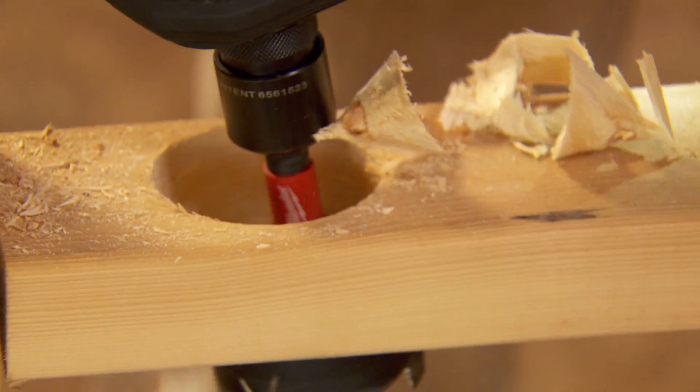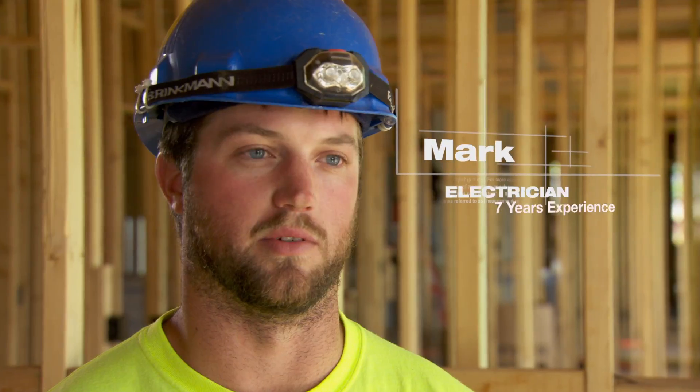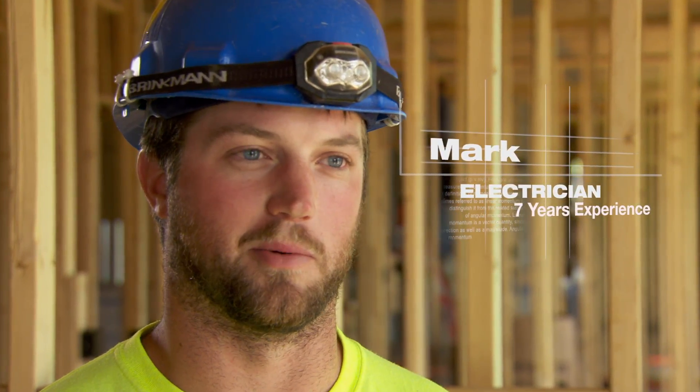We've been drilling two-and-a-half, three-inch holes with it and it powers through like nothing. I've used the corded hole hog and it works great, but making it cordless was pretty much a dream come true.